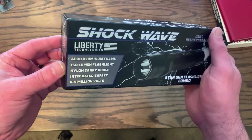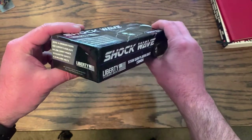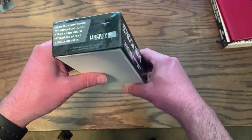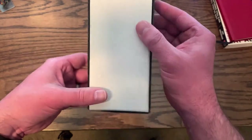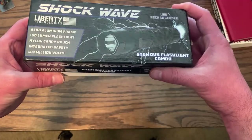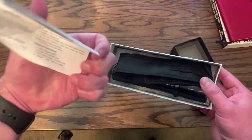When I got the package it came just like this. As you can see it's a little banged up — looks like somebody punched it or dropped it. You can see it's ripped on the bottom right here. Not really super impressed. It looks kind of cheap. It comes with a little instruction sheet about how to use it.